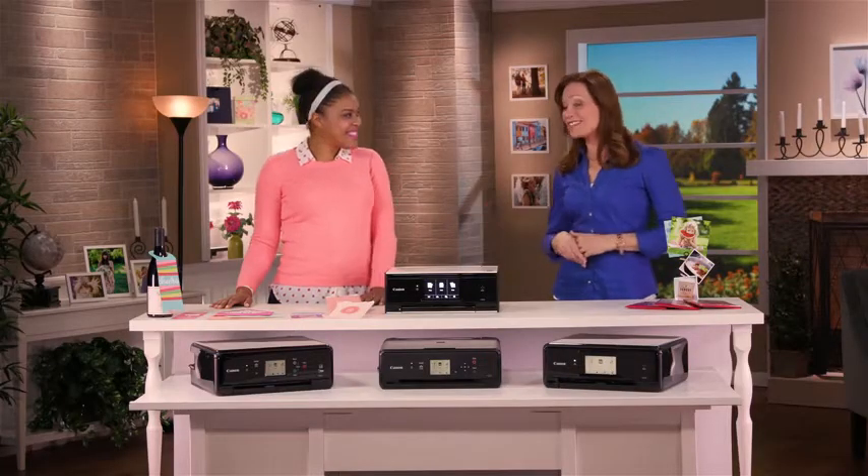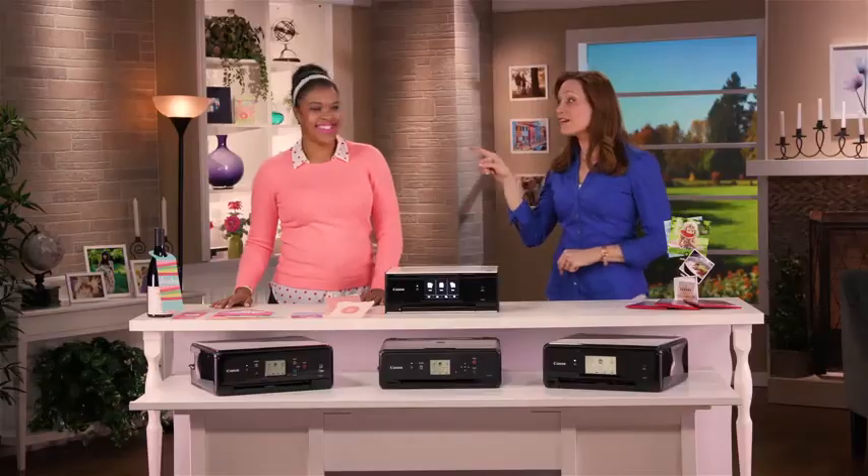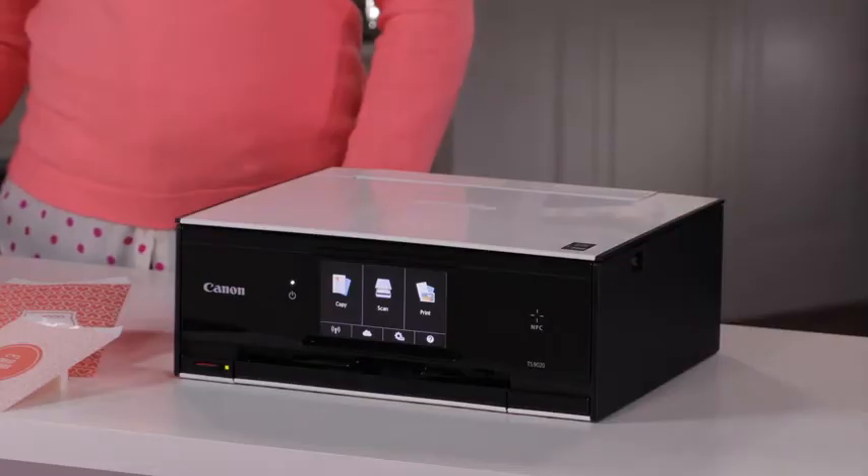Hi, and welcome. I'm Elizabeth Watts, and joining us today is Canon brand expert and craft blogger at damasklove.com, Amber Kemkerstel. Hi, Amber. Hi. I'm really glad you're here today because Amber's going to help us show you the Canon PIXMA all-in-one printers.